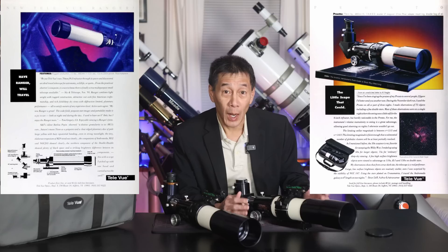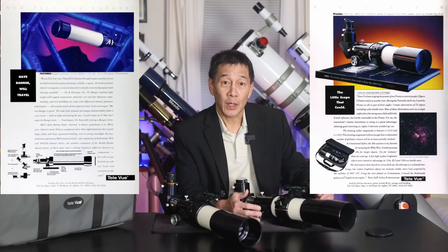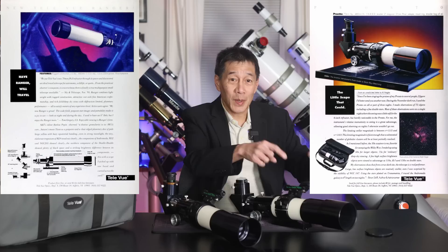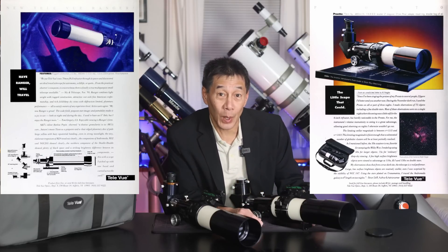They both had the same optics, but they had different cosmetics and different mechanical assemblies around them. Even today, I get some people who are confused by this. They say, hey, I've got a Ranger but I want better views, I want a Pronto — and I have to tell them, no, it's the exact same optics, just different mechanical assemblies around them.